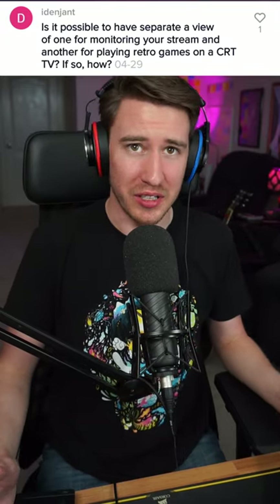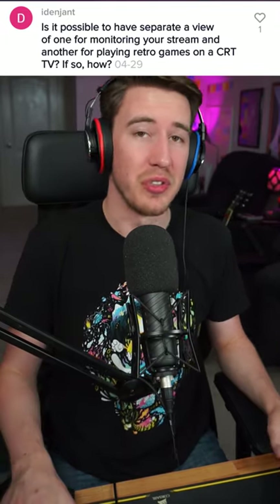This person wants to know: is it possible to stream retro games but also view the game on a separate CRT monitor? Well, there sure is, so today we're going to talk about video splitters.